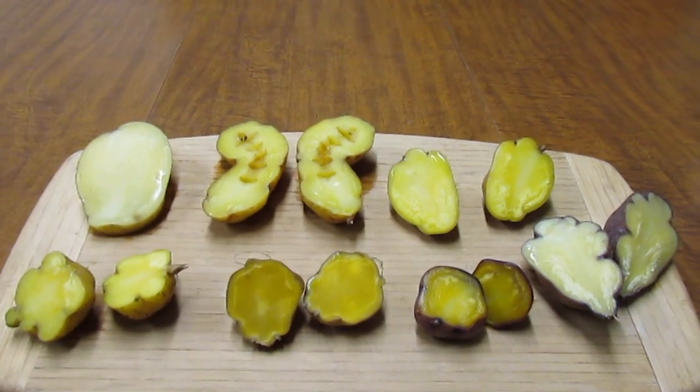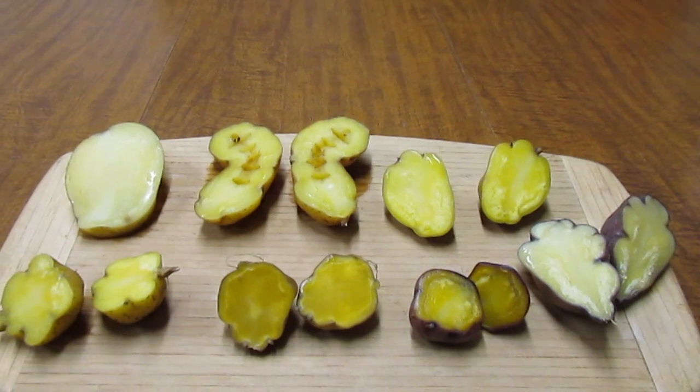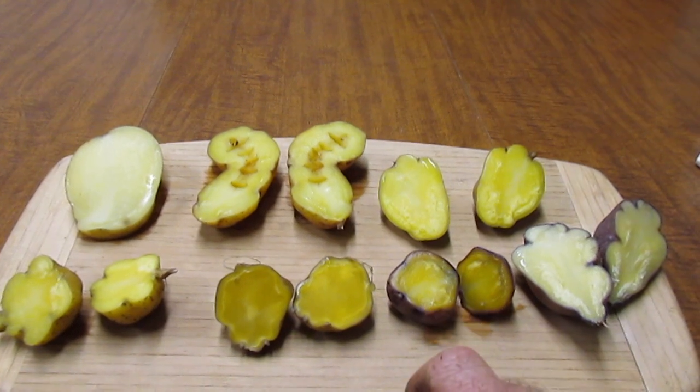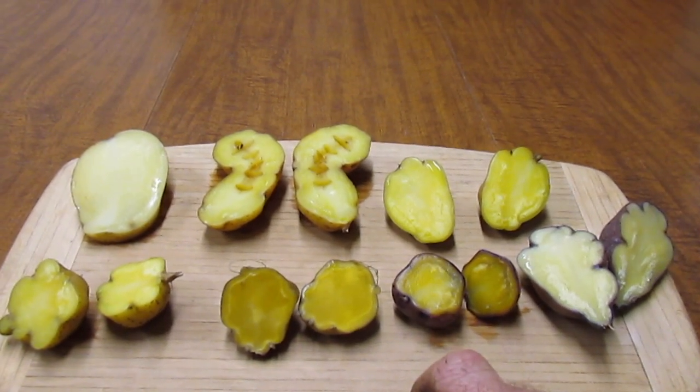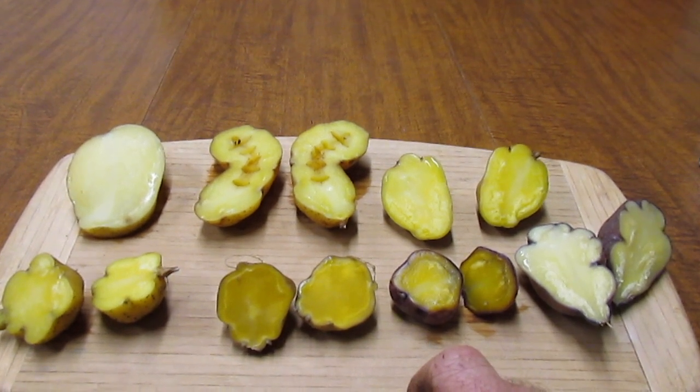So I hope that was useful for everyone. You can see me digging most of these potatoes in my most recent potato reveal video. Thank you very much for watching.